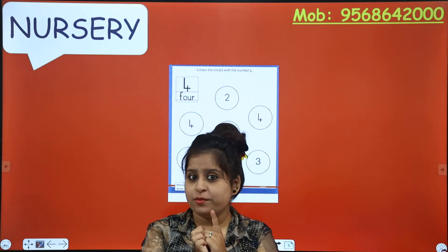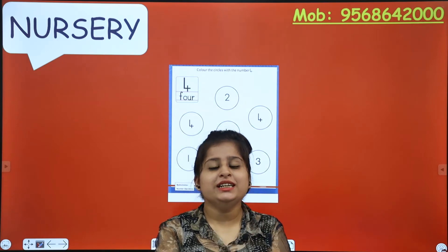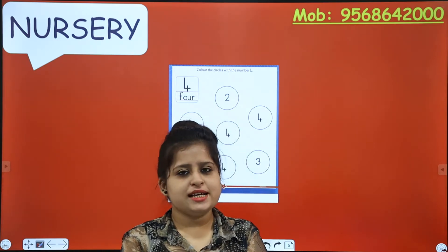Homework completed! Previous one! Very good! So our class is today.